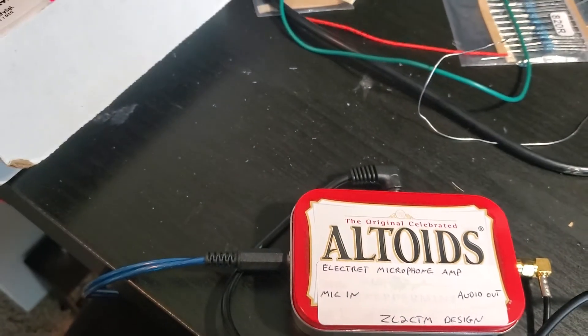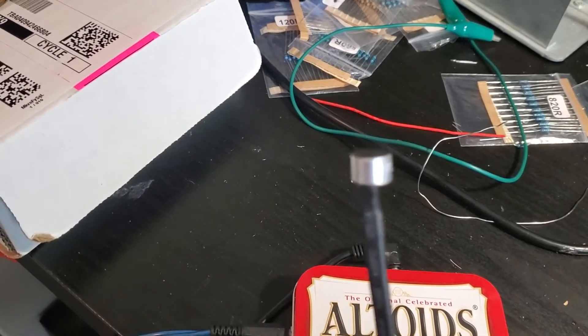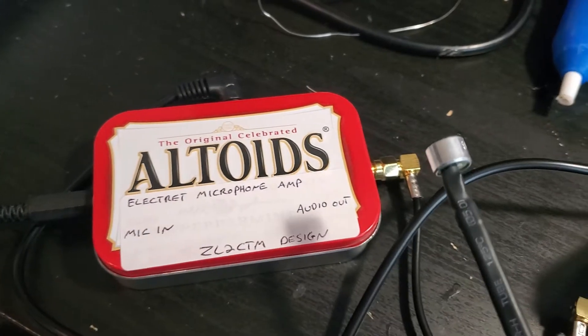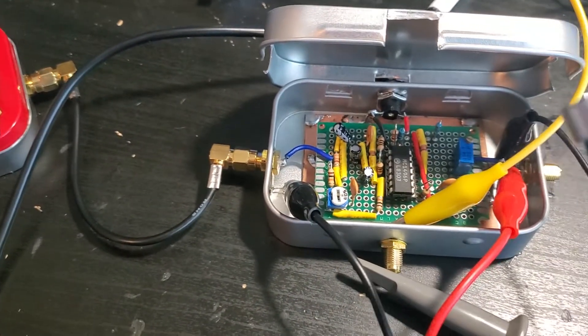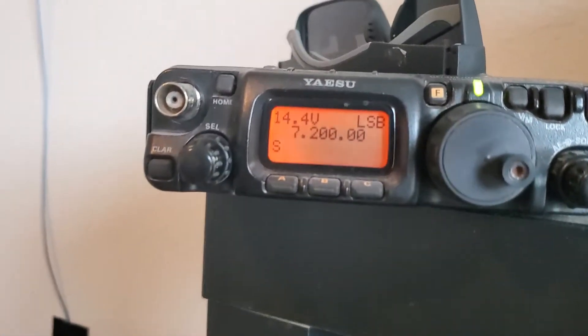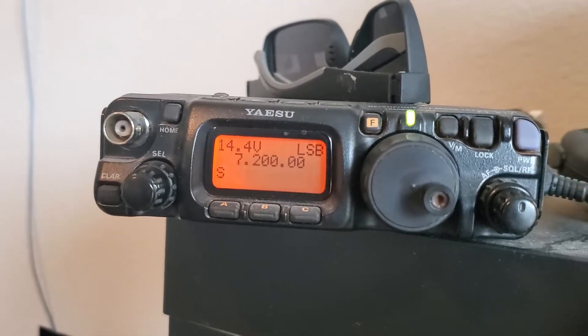An electric microphone here, just on a speaker cable with a headphone jack, so it goes from here through here and then it goes in and then it goes out.